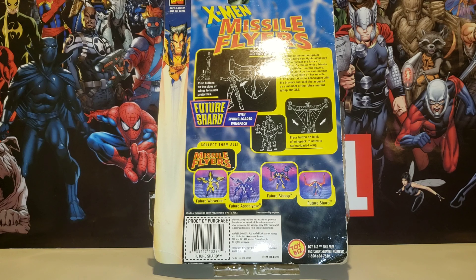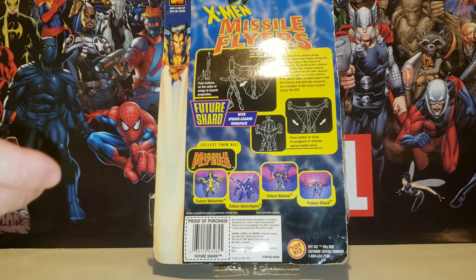I just got her because I like her. I like the way she looks, and I feel like she'll fit in scale with the rest of my Marvel Legends. So yeah, I'm really glad to show you this figure.